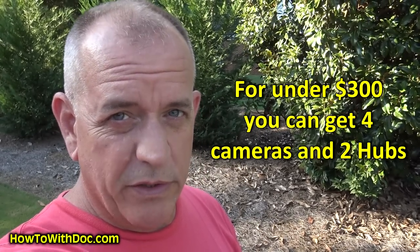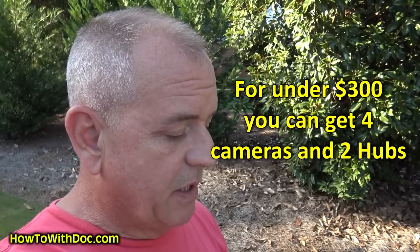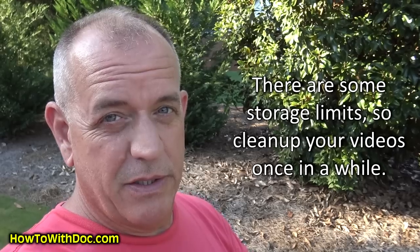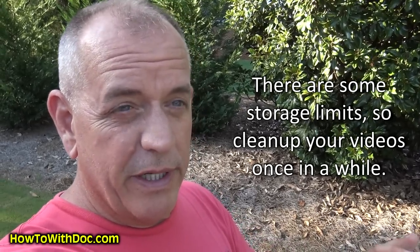Let's talk about price. This system has all the features — or more — than the other systems, and the quality is there. You can order the three-camera system with a controller for $199 including shipping, plus another camera and controller for $79, so for $278 delivered you'll have four cameras total and two controllers. There are no monthly charges and no storage charges — it's all free through your wireless system. You pay $278 and get all four cameras and two controllers. That's a great deal for home, business, inside, outside — really good value.